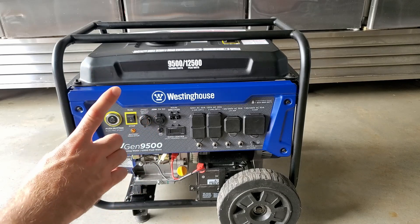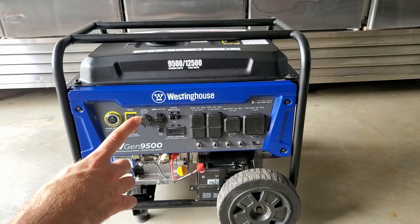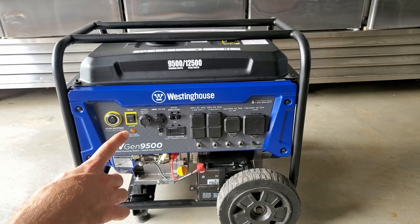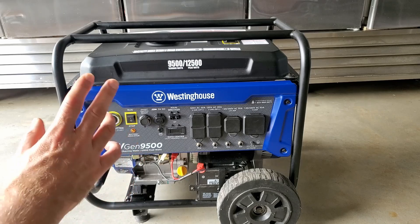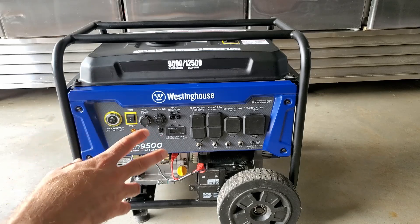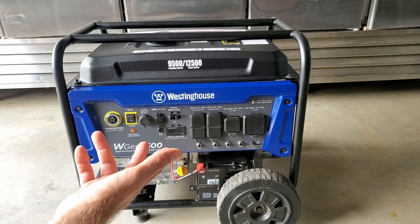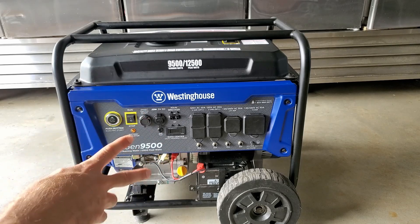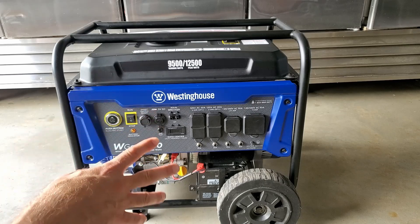The big major point here is two things. First of all, when you're running that much of a load, you're going to be operating at about one gallon per hour on this generator. The generator holds about six and a half gallons, so after six hours of run time we were just about bone dry. They advertise this one to run about 10 hours at half load.